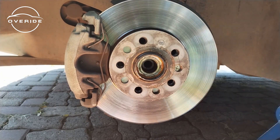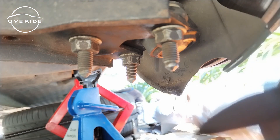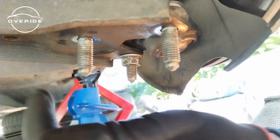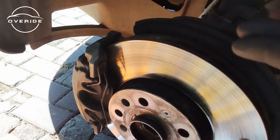Here's the bolt. The next thing on the menu is to remove this 16 millimeter bolt joint studs — these are 16 millimeters. Those are out. What we need to do right now is to put the car in neutral, and you'll see why.